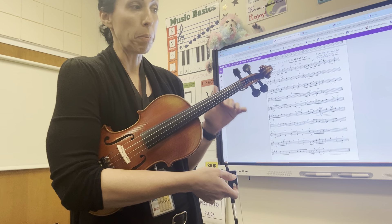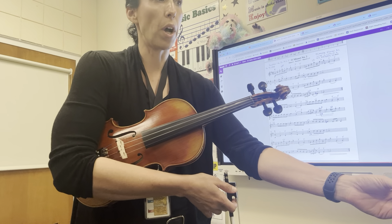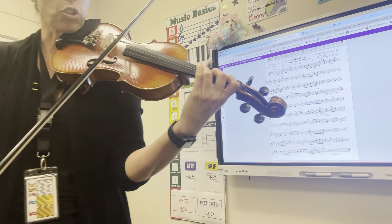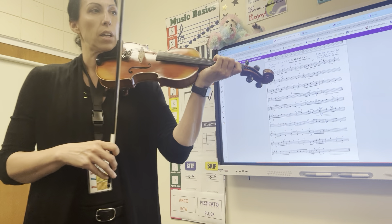I'm going to play it through with no repeats. The tempo is going on at quarter note equals 100. You're going to find that very first note. Make sure you're in tune before you start. And here we go.